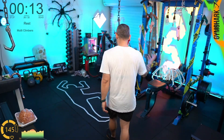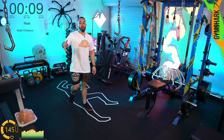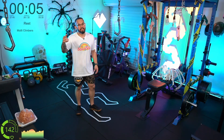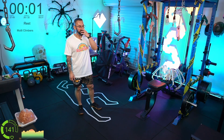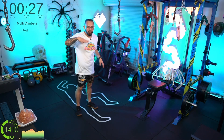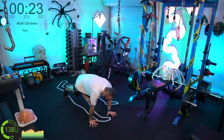I have programs that I've built for people that I can offer through my application, so if you're watching on YouTube, hit the links in my bio. I can actually help build programs even if you're not in Australia — even if you're online somewhere. Multi-climbers — let's go! Climb, climb, side, side.